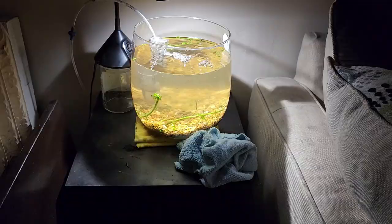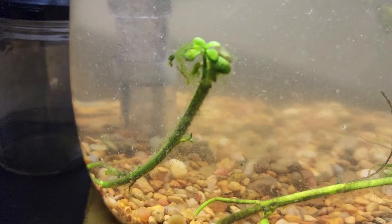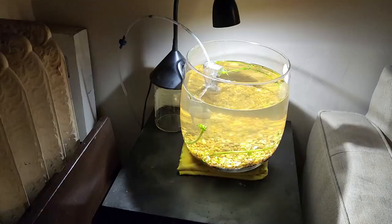The pump is way too big. Look how much that water is circling in there. I still need a smaller air pump. I had to put a little valve on it because the pump was too high and it was just throwing the water all around. I didn't want it that strong.